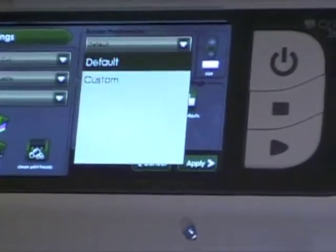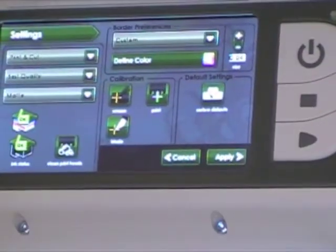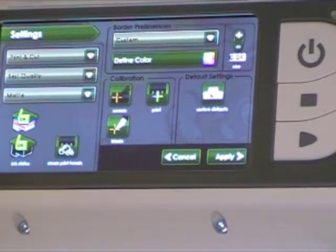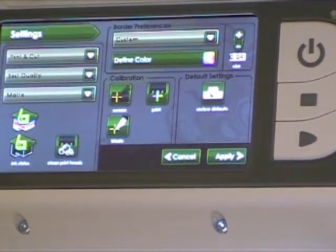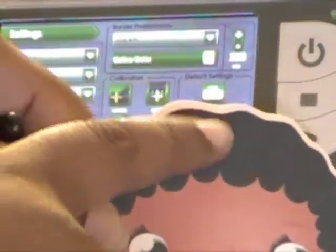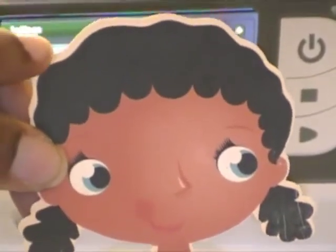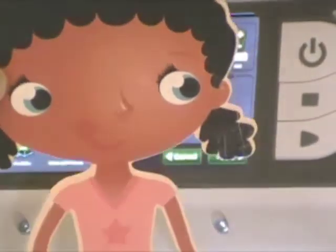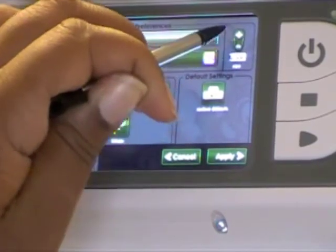I'm going to choose custom here. Your default is going to be 0.04 — so when you print out your image, it comes with a little background color border. I have a previous project here to show you: when you print it out, it comes with this little border around the image. You can also change the color if you want, but if you don't want that border, you move this setting down to zero.